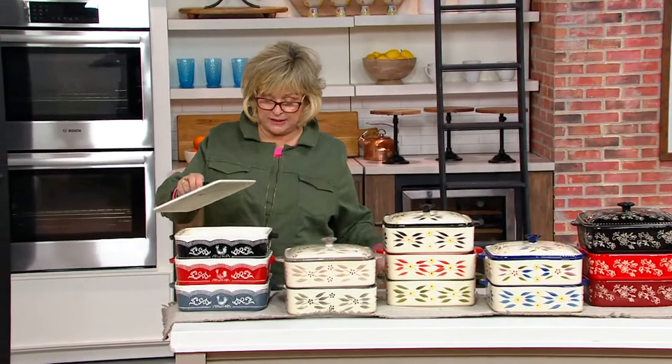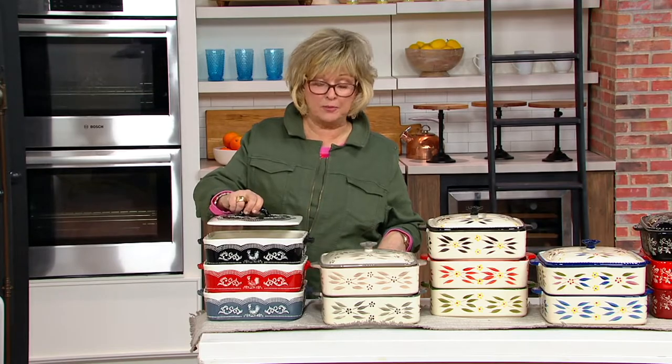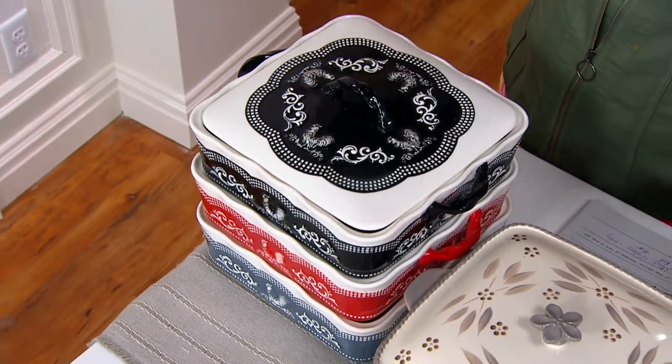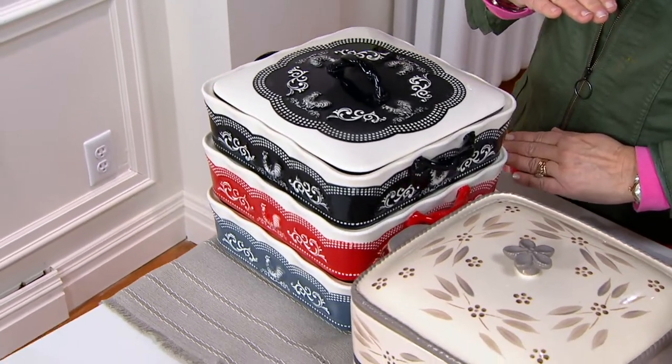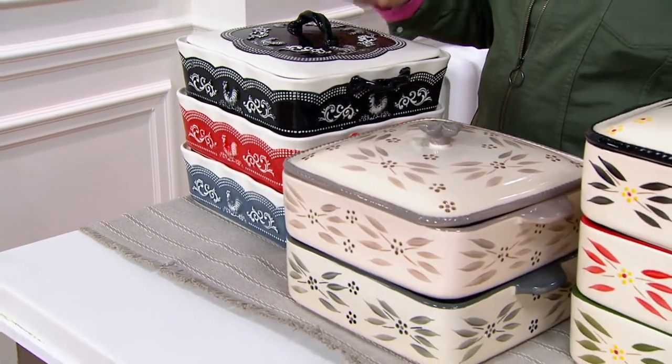By swing lid, we mean that one lid will fit on both of the pans. They're both the same size, but one is deeper than the other. So you've got the three quart and you've got the one and a half.